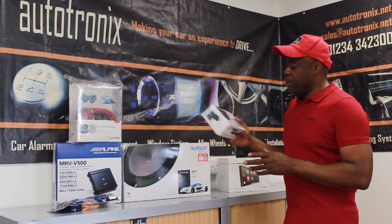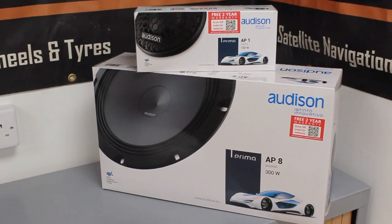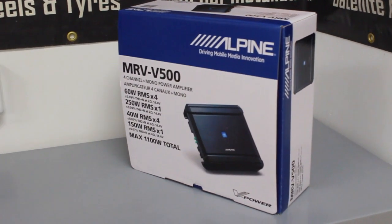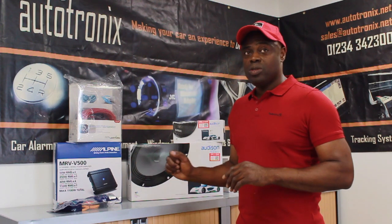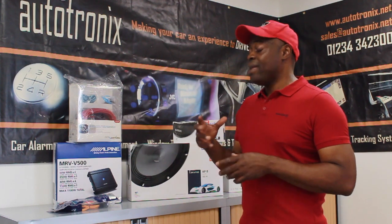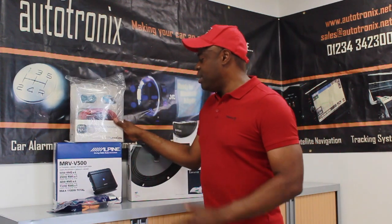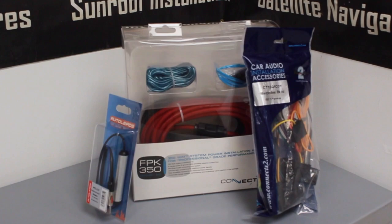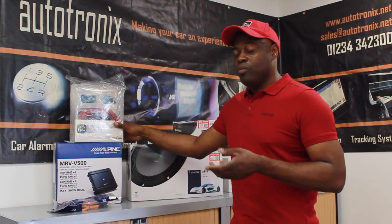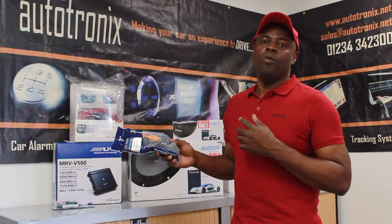We're also going to put some tweeters in — Audison tweeters with an 8-inch speaker in the doors. We'll be fitting an Alpine 5-channel amplifier, which allows us to amplify the front, rear, and door subwoofers separately and adjust the crossover points to get the best out of the speakers and make the car sound fantastic. We're using good quality cable from a company called 4 Connections, which allows us to get the best power from the battery, which is massively important, along with the installation kits.